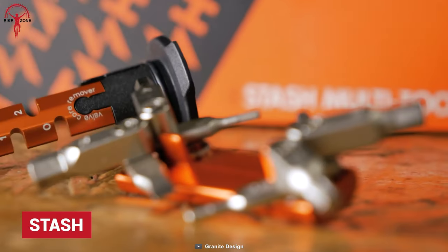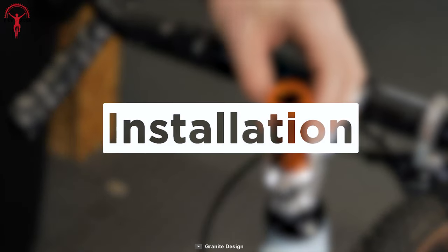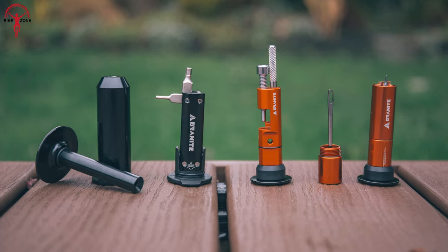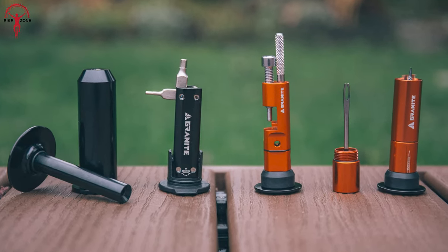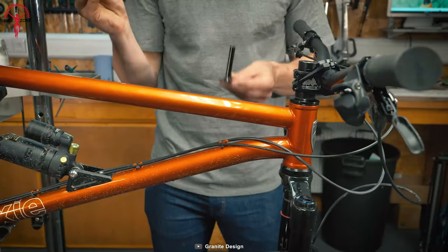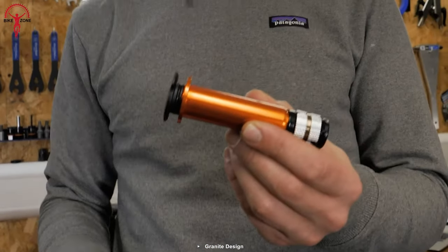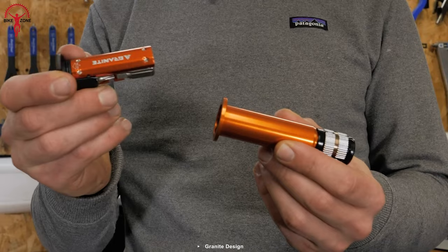Granite Stash can be hidden inside the steerer tube. It's effortless to carry and quick to install, which saves a great deal of time. This small multi-tool features eight individual tools to help riders escape any tricky situation. It has all the actual hex sizes, which are very easy to use. Stash's build quality is excellent, which makes it endure those rough rides.